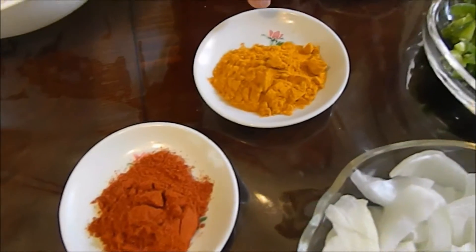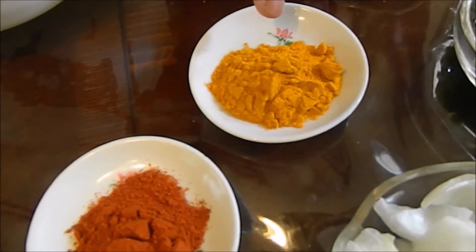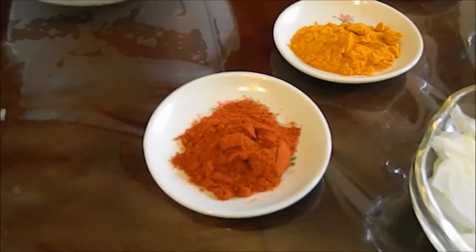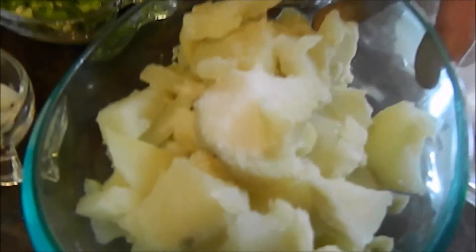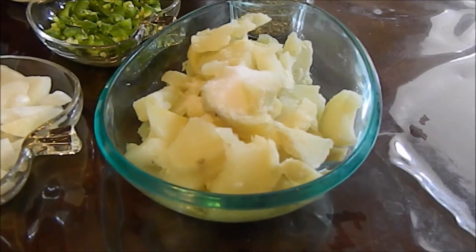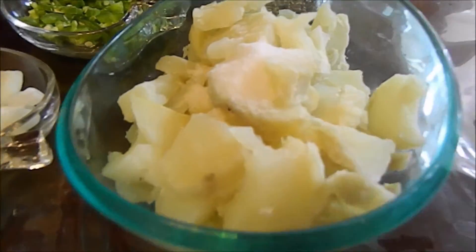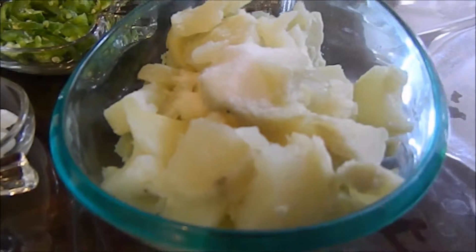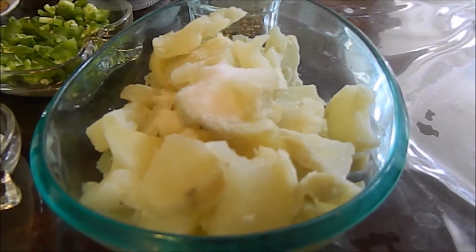And 1 teaspoon turmeric powder and 1 teaspoon red chili powder. And this is 2 large potatoes — I already put 1 teaspoon salt on them. I boiled those and sliced them, and when I mix it they will mix together.